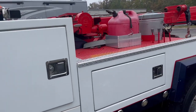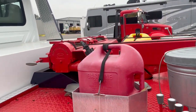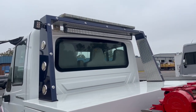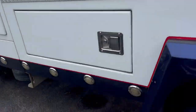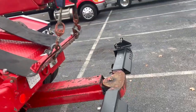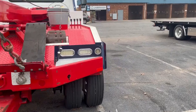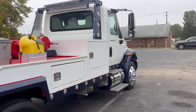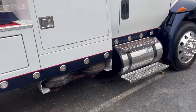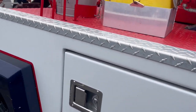Body condition is great. Got trash can holders, fuel tank holders, twin line Ramsey winch, tunnel box, work light bar, strobe light bar, alloys, and wheel lift. Just a darn nice looking truck.